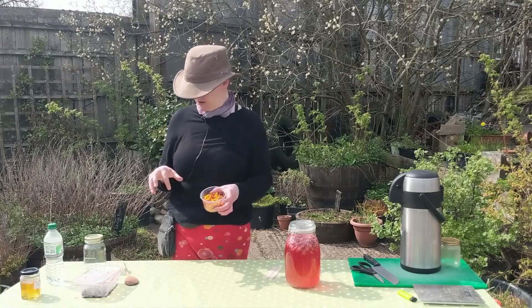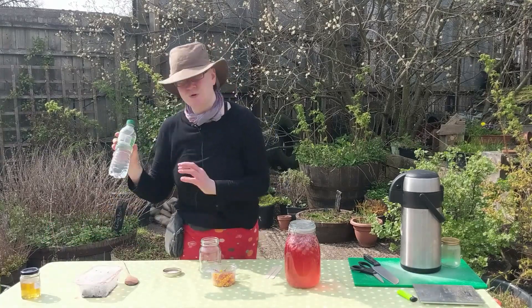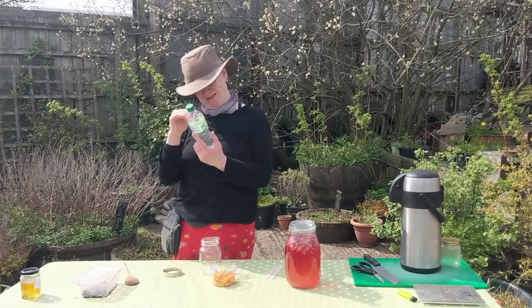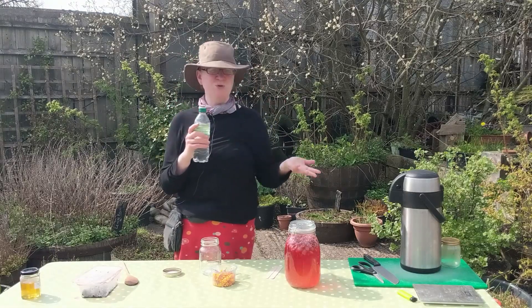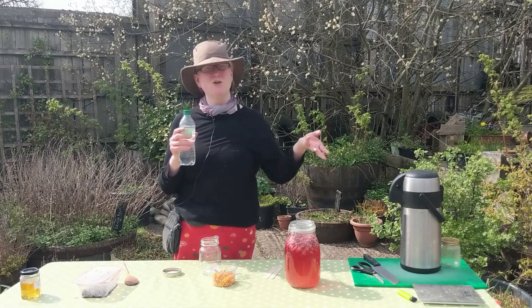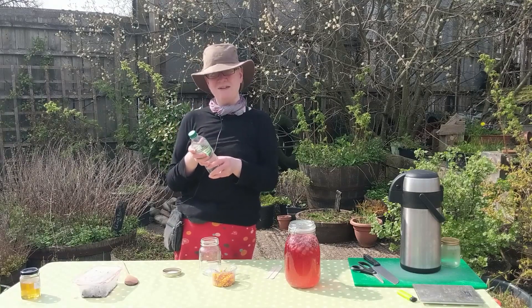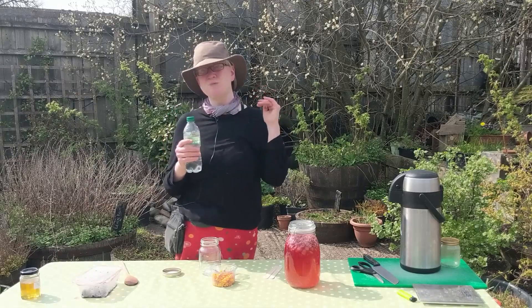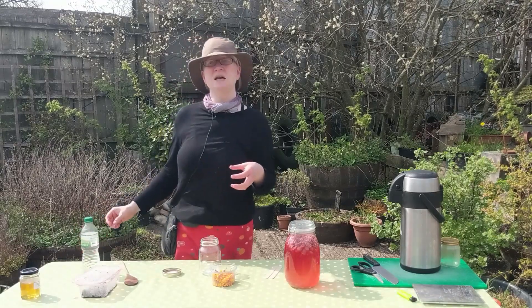For the water, I'm using purified water. You can buy bottled water, use a charcoal filter, or boil tap water with the lid off to drive off the things that inhibit fermentation. If you boil it, make sure to cool it to room temperature first, because we're not cooking these flowers and any heat would impede the fermentation.